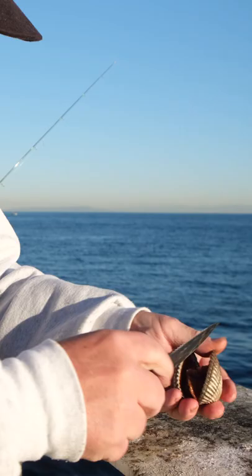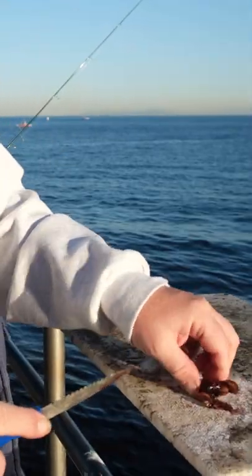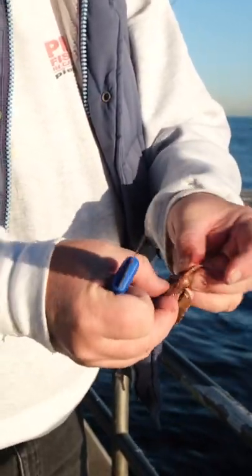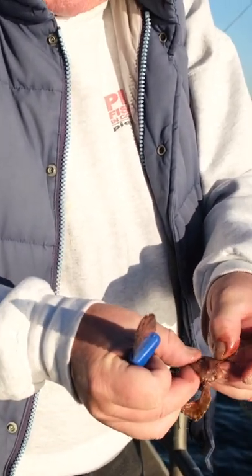But we're gonna give it a shot. It's pretty much like a mussel. The thing is, a mussel or a clam, you've got soft parts and a little bit harder parts. So as far as bait, you want to make sure you get some of the hard parts for your hook.